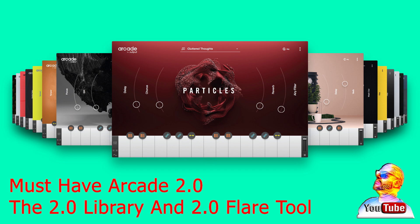This is very important: when setting up your Arcade 2.0, you must have the latest release, version 2.0.5 and up, so your Arcade can work properly. The new Flare tool 2.0 will only work with Arcade version 2.0.5 and up. The tool will not work with the old Arcade version 1.6.1, so keep that in mind.